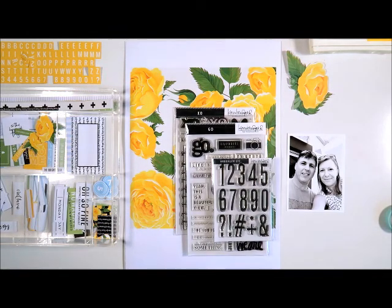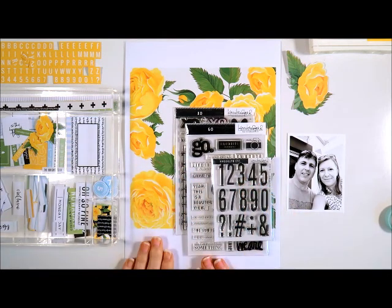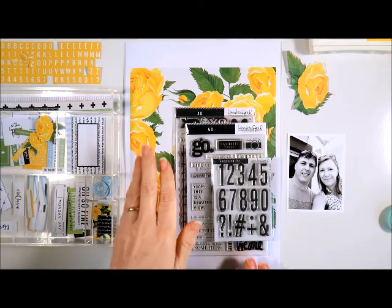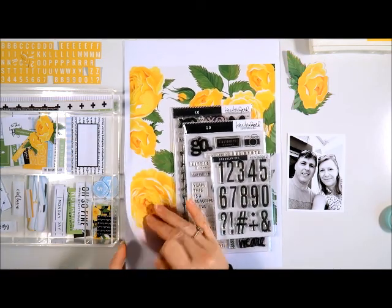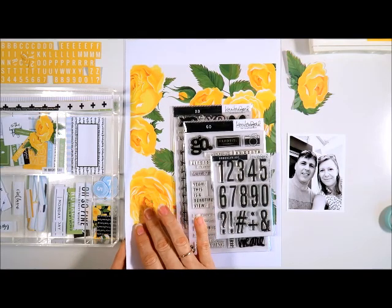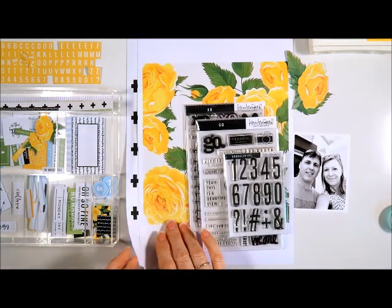Hi everyone, Cherie back with you today, this time with a layout using some beautiful Kerry Bradford Studio products. I've already been into the shop and downloaded the Splendid Travellers pack. You get these beautiful printables — these ones you can use for a Traveller's notebook cover, but today I'll be using them as my pattern papers, so you get lovely patterns and different colours in those.